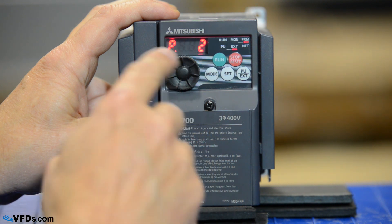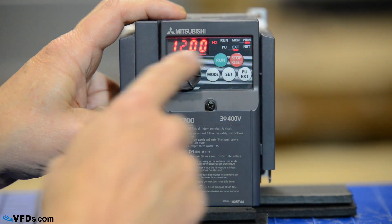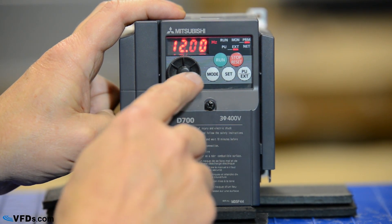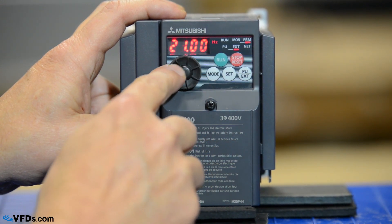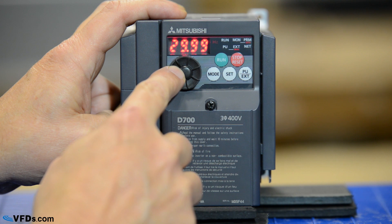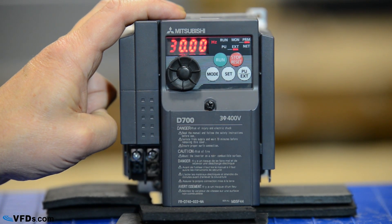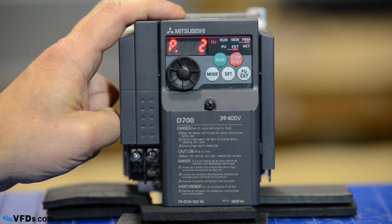If I just change the wheel I go directly to parameter 2 — that is my minimum frequency. So I push set. I'm set for a minimum frequency of 12 hertz. Well I've got a pump that I don't want to go any slower than 30 hertz so I'll simply change this. The faster I change it the faster it goes and I'll get this to about 30 hertz, then press set again. I have now programmed my minimum frequency for 30 hertz. No matter what I tell the drive to do it will run no slower than 30 hertz.